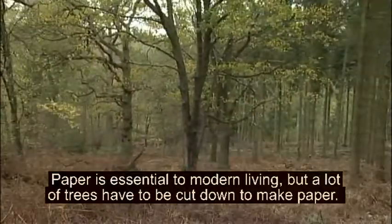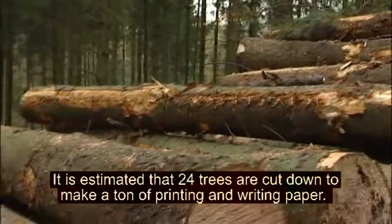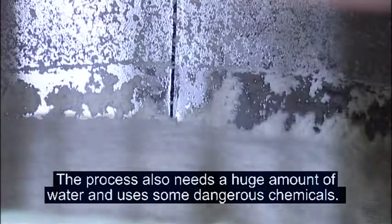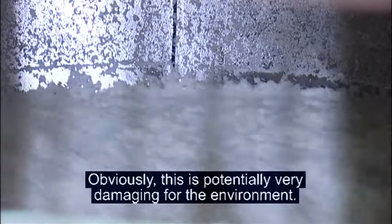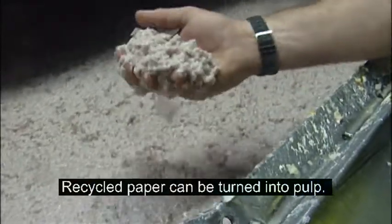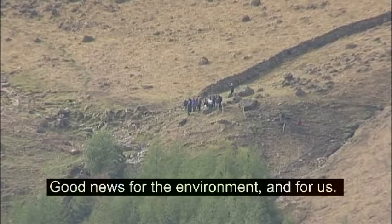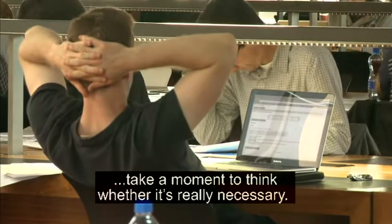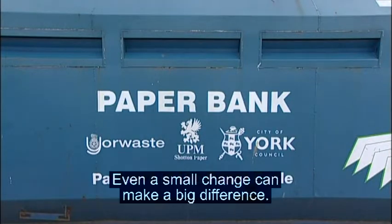Paper is essential to modern living, but a lot of trees have to be cut down to make paper. It is estimated that 24 trees are cut down to make a tonne of printing and writing paper. The process also needs a huge amount of water and uses some dangerous chemicals, which is potentially very damaging for the environment. Recycled paper can be turned into pulp, meaning more paper can be made without destroying any more trees — good news for the environment and for us. So next time you go to print out an email or a photo, take a moment to think whether it's really necessary. Even a small change can make a big difference.